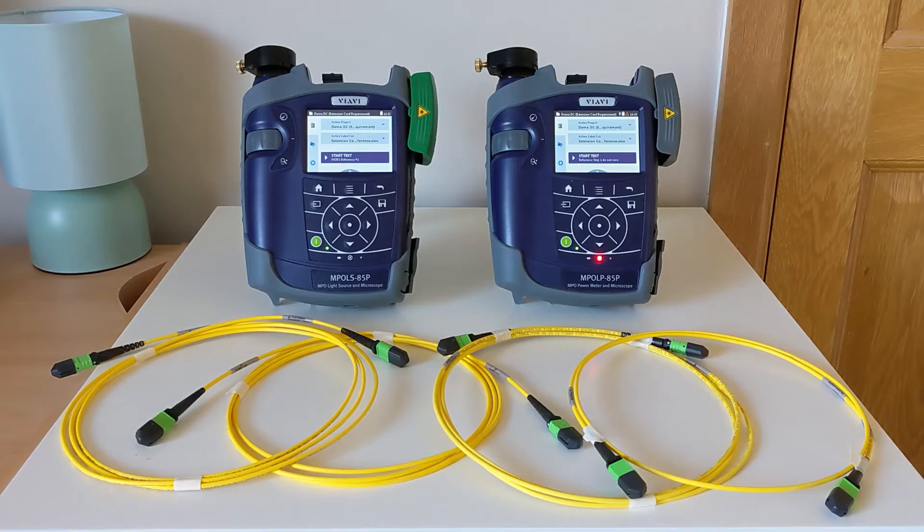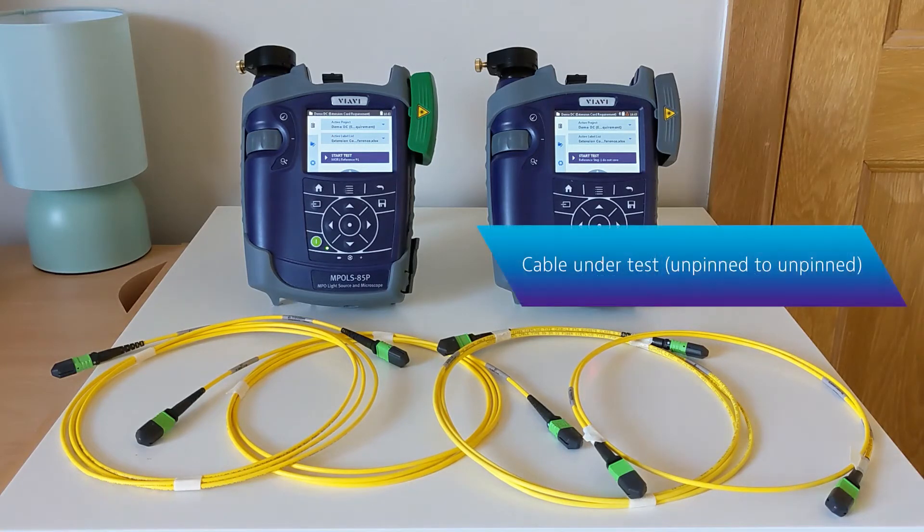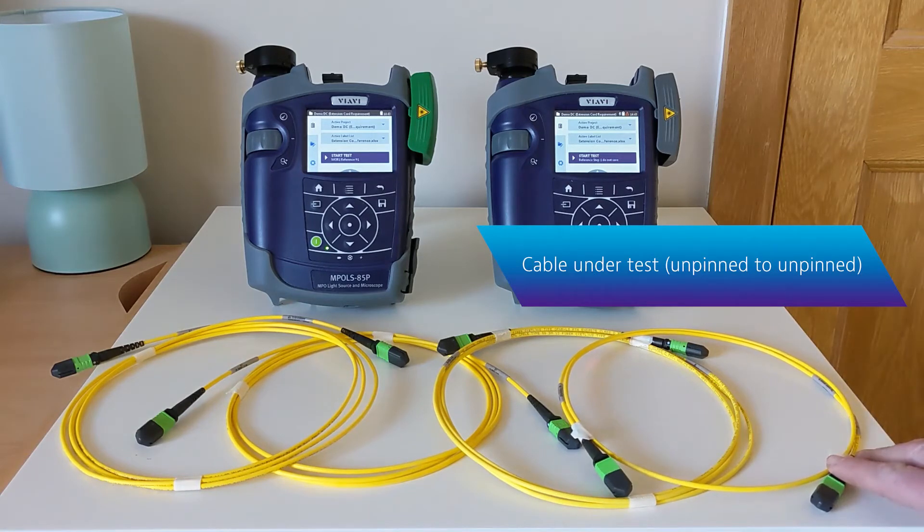Finally, because we'll usually want to verify that the complete test assembly is functioning correctly, we'll also include a fourth cord simulating our cable under test. And like that real-world system, it will be unpinned at both ends.